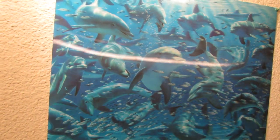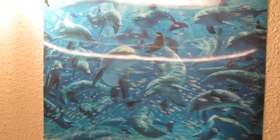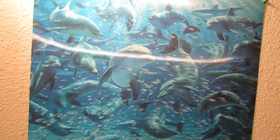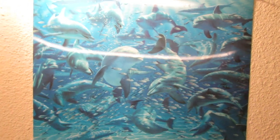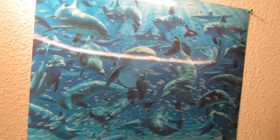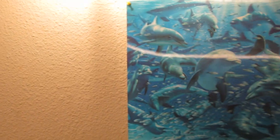Hey guys. You know when you look at this dolphin poster, it sort of looks like it's moving. It's one of those type of things with the cut plastic lines so that you can see a difference in the hills and valleys. I don't know if it's working on this camera, but you're supposed to be able to see the effect.